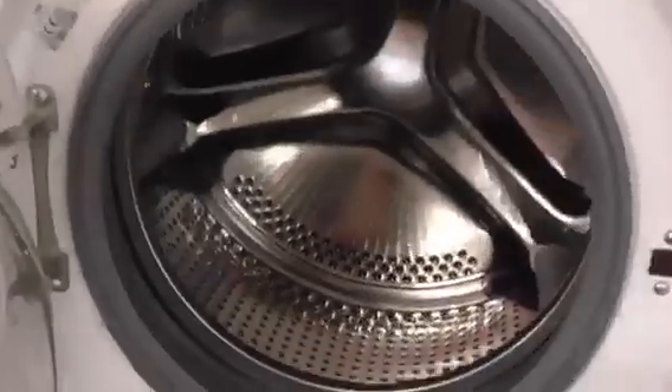We've got a Beko 7kg triple A class washing machine.